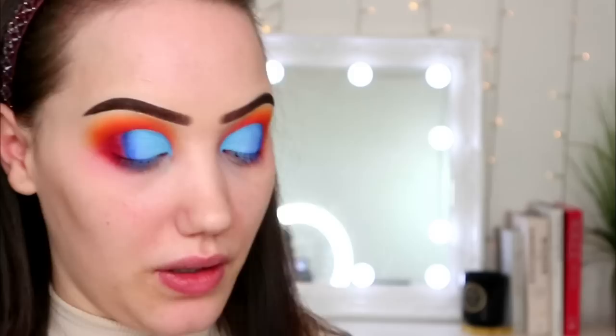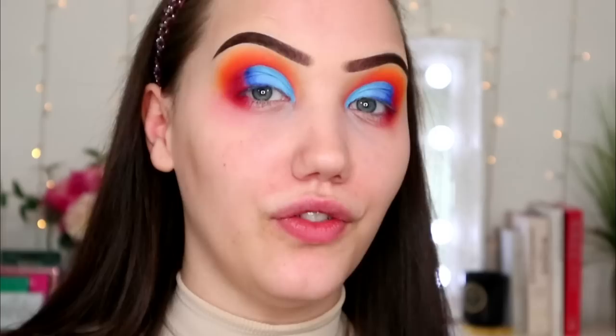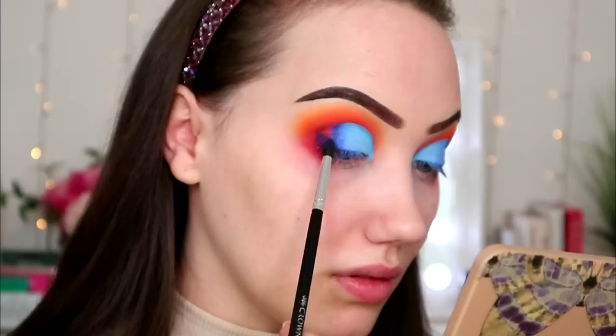So just grabbing a different brush, I'm going to dip into the shade Delicious down here. Oh very dusty — gosh, like so dusty, extremely dusty. That if I held it up to show you, all the dust would just fall off and you won't be able to see it. I'm just going to put this on my very outer corner and this will really help that blend.